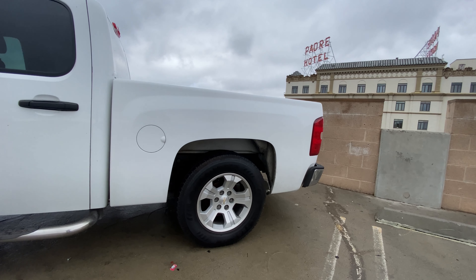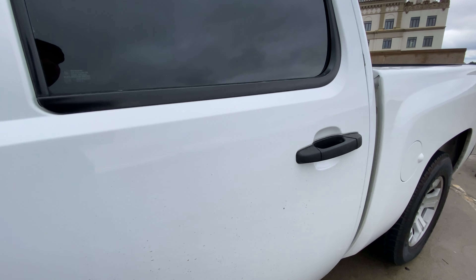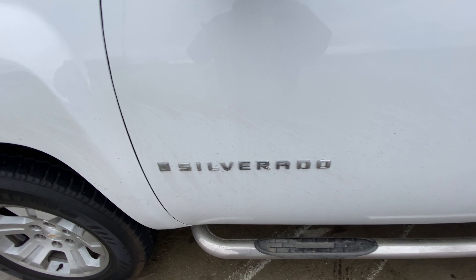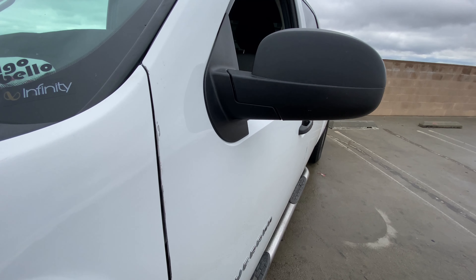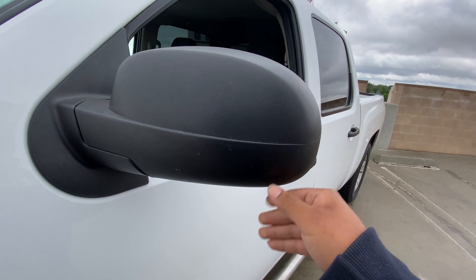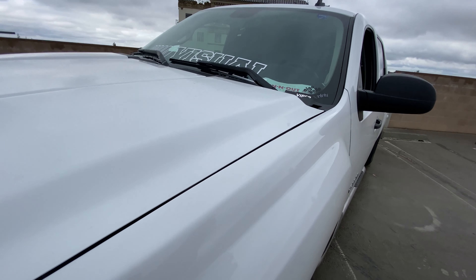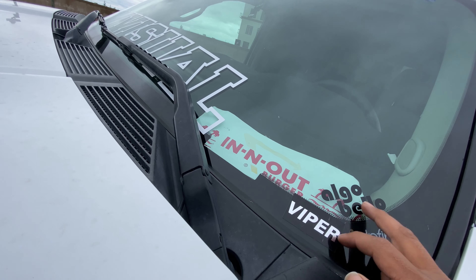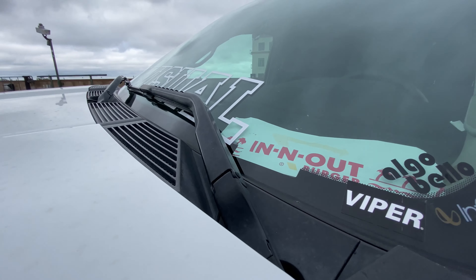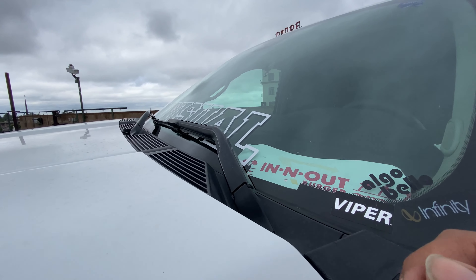I recently did the tints — I think I did five percent, just on the back three windows. I also changed the side mirrors — the old ones were white and cracked, so I decided to get the black ones. You know what they say, black don't crack. I've got a couple stickers on here — my mechanic gave me one, and shout out to Tony Visual for the sticker that I'm running.